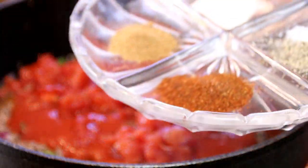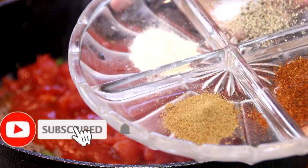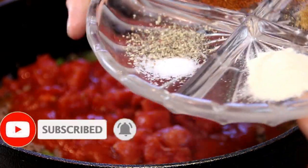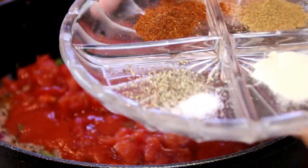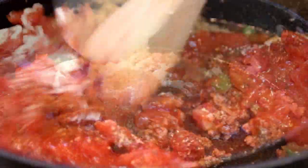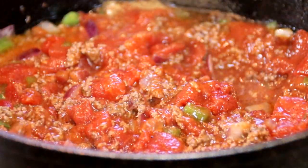Now I'm going to add in our spices, which consists of a teaspoon of chili powder, a teaspoon of cumin, a teaspoon of garlic powder, and of course salt and pepper. I'm just going to go ahead and add these in, give the whole thing a stir, and bring this to a boil.